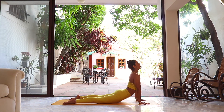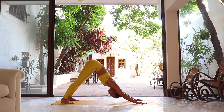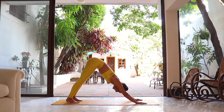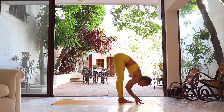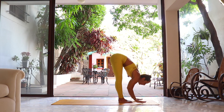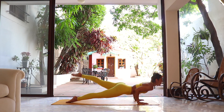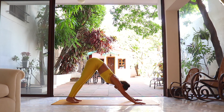Inhale to upward facing dog or cobra; exhale, back to downward facing dog. Two breaths here — let everything go. That was the modified vinyasa; you're free to do that version at any moment today, listen to your body. One more breath — deep inhalation, deep exhalation. Inhale, look up — jump or step all the way to the front of your mat. Inhale, look halfway up; exhale, fold forward. Inhale, all the way up, arms up, through center, all the way down. Inhale look up, exhale jumping or stepping back — your vinyasa, your variation. Pass through upward dog and meet back in downward dog.